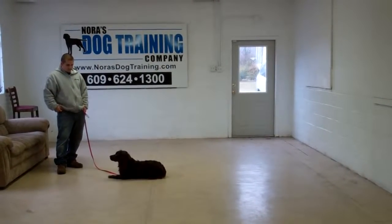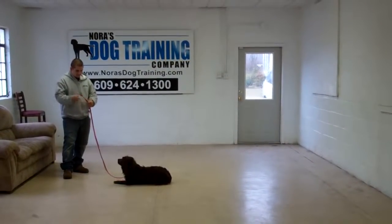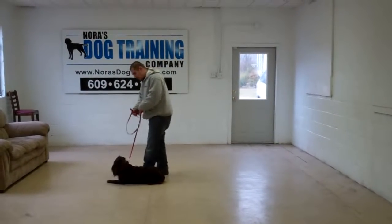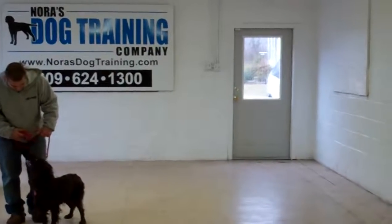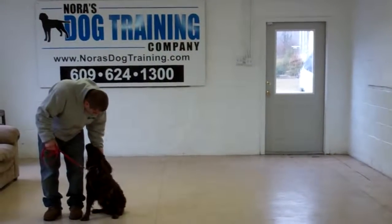These are all the formal obedience commands that Dash has learned while he's been away at school. It has been such a pleasure having him — he's been a great student and we've really enjoyed him. We ask that you keep us posted on how he's doing for you at home. Please call with any questions and also call to set up any in-home follow-up training that you may need. We thank you so much for choosing Nora's Dog Training Company as your personal dog trainers.